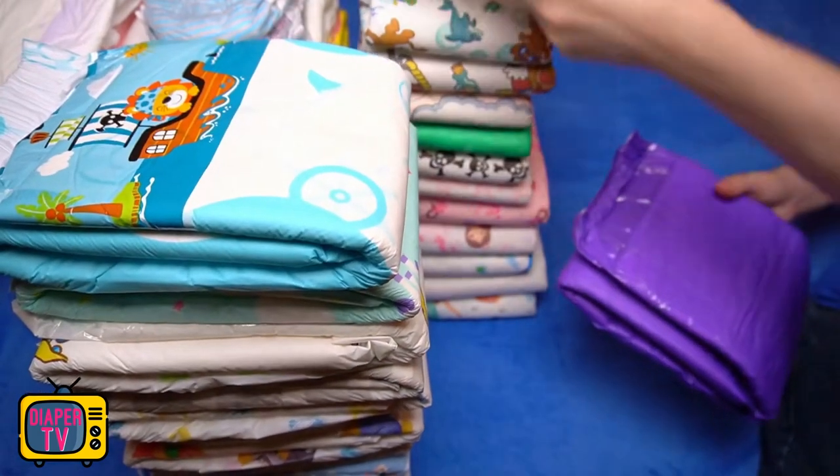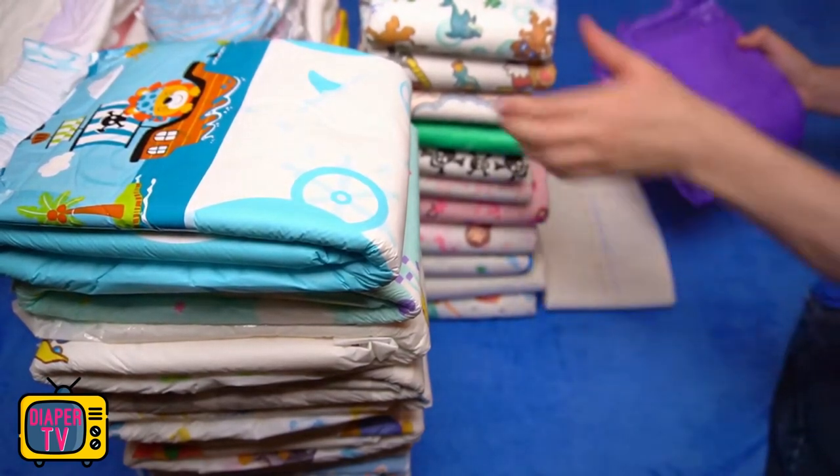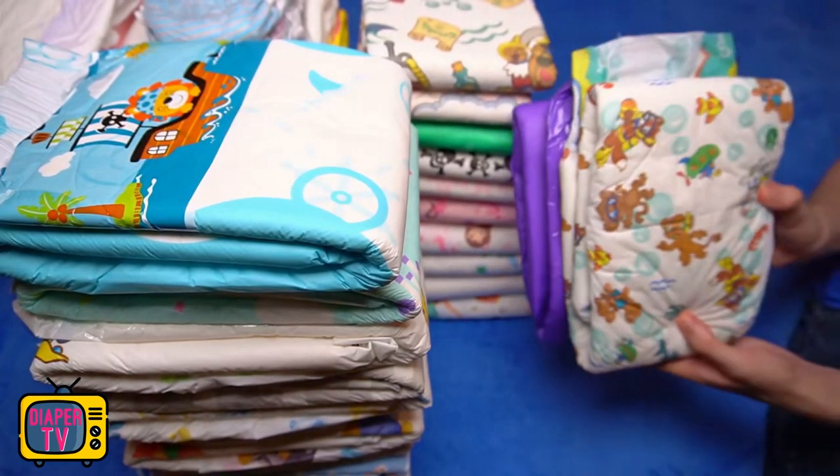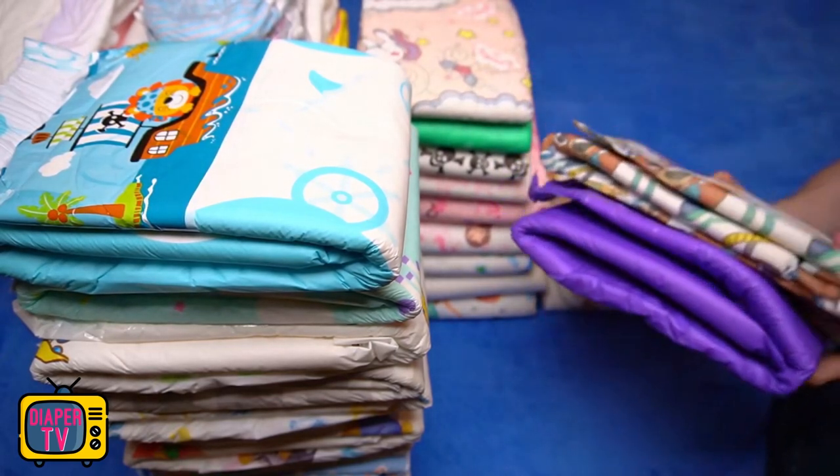Personally, I find both interesting and see the purple diaper as a nice change to the colorful printed. After all, you don't have to stay with a single design forever, but can have several diapers. So I occasionally wear this one, and then on other days again a Candy Fluff, Safari, or one of the numerous alternatives that are colorfully printed instead of monochrome.